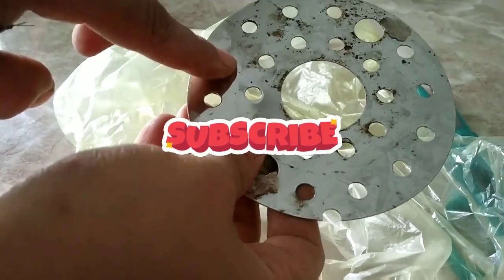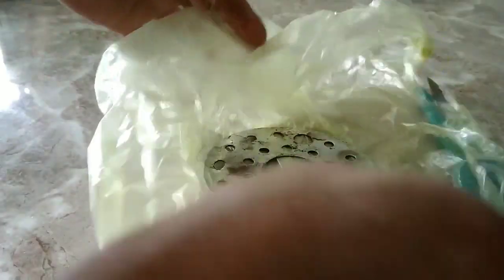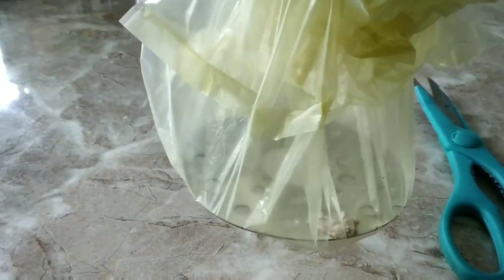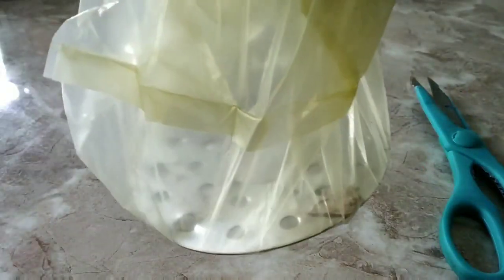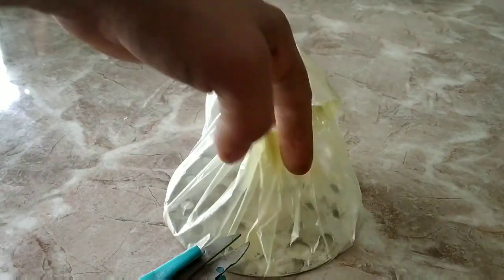Another way cockroaches enter is through the mesh under the kitchen sink. Now let's make a DIY cover. I'm keeping this mesh inside a plastic bag and trimming it so that I get a circle, cutting away the extra from the mesh.